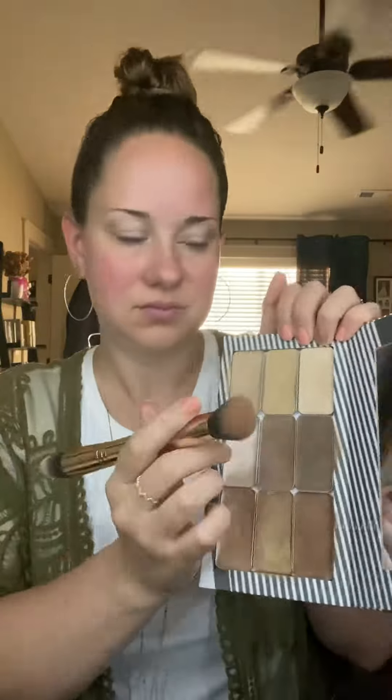Check out how I have simplified my beauty routine using Saint's customizable compact and double-ended brushes.